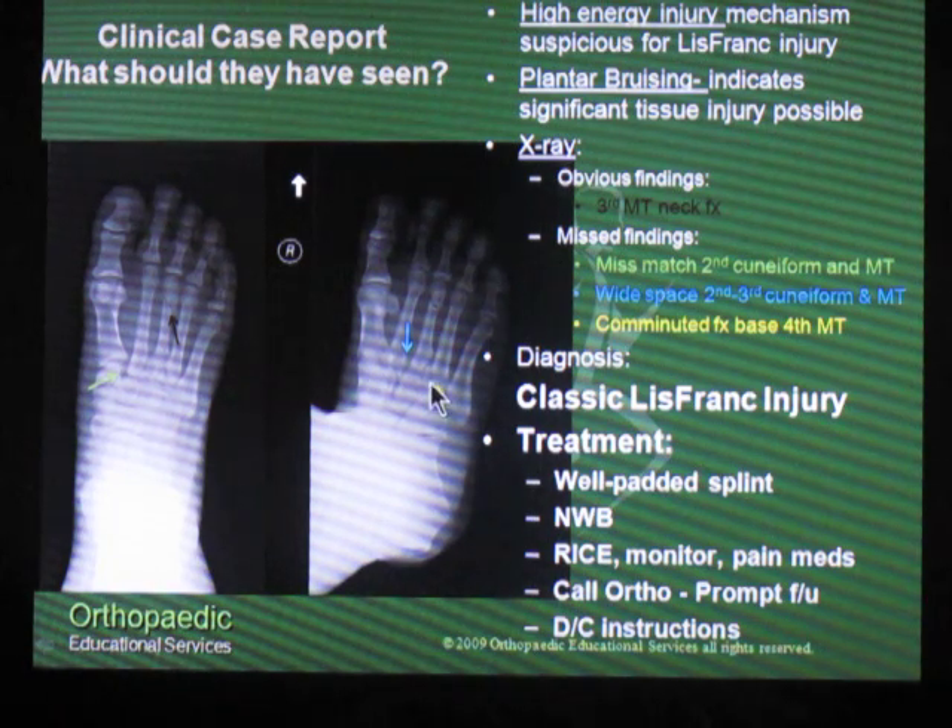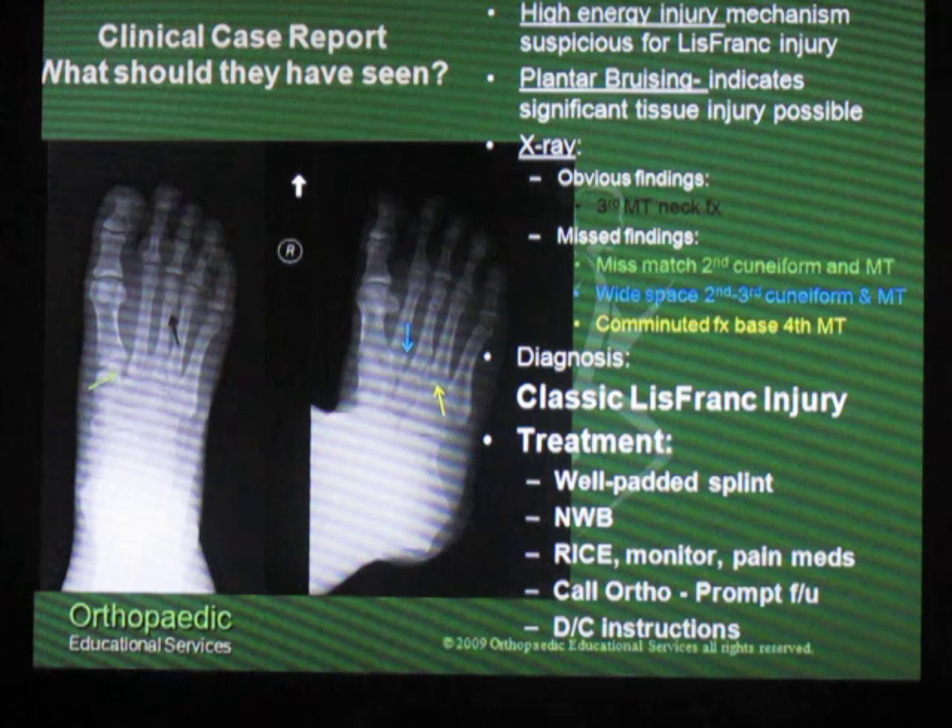If you look hard on this x-ray, you can also see that there's a slight step-off and irregularity in the articulation between the cuboid and the fourth metatarsal shaft. So for this patient, they presented with a classic Lisfranc injury, in addition to their third metatarsal shaft fracture.